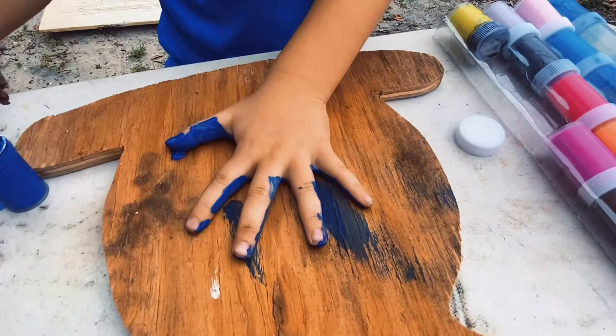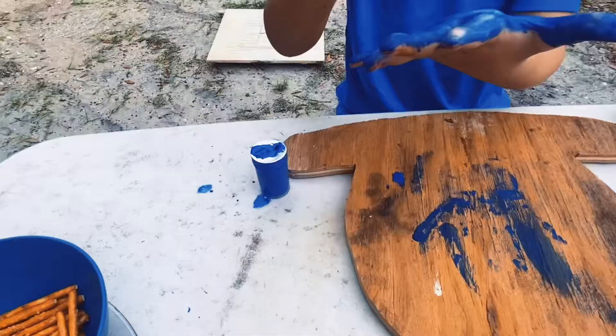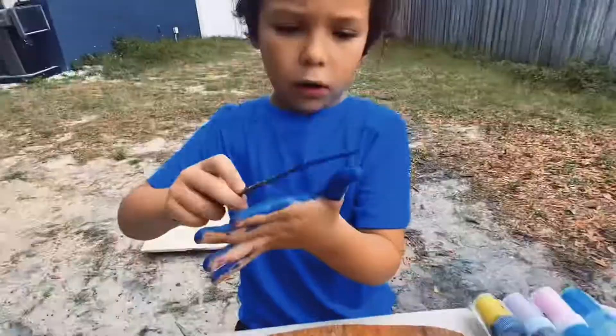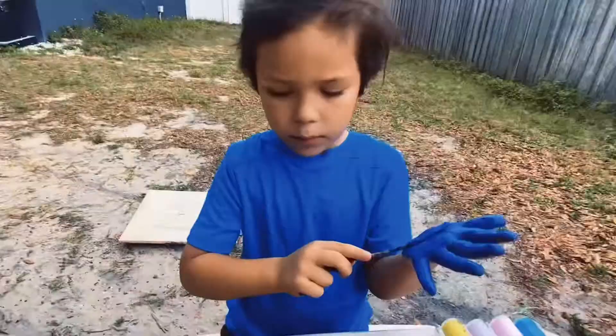Are you ready to see it? It doesn't even turn out that well. I'm going to try to do it again. Now I'm going to try to do my hand — the stick is helping very much.